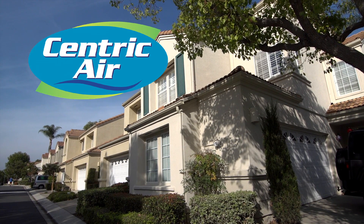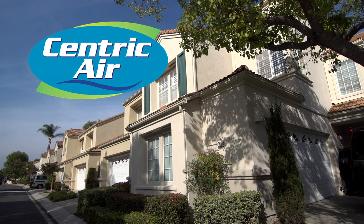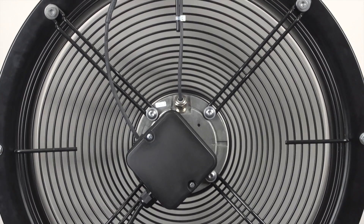At Centric Air, our mission is to provide homeowners with an affordable alternative to expensive air conditioning. A Centric Air whole house fan is modern, powerful, and ultra-quiet.